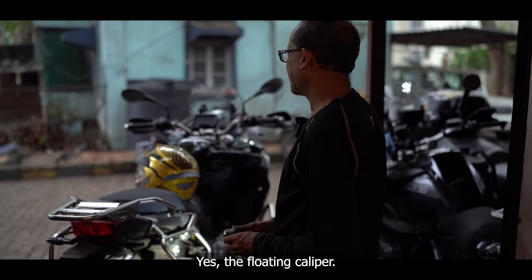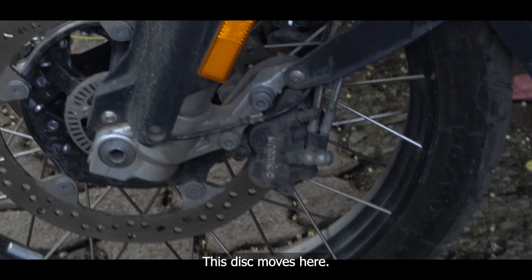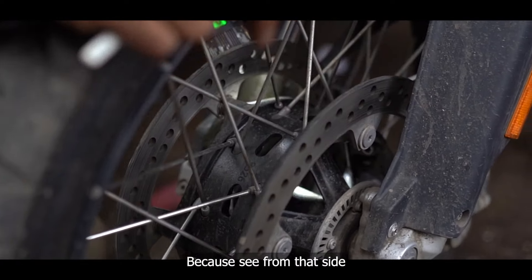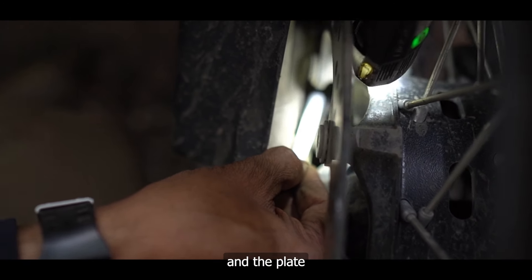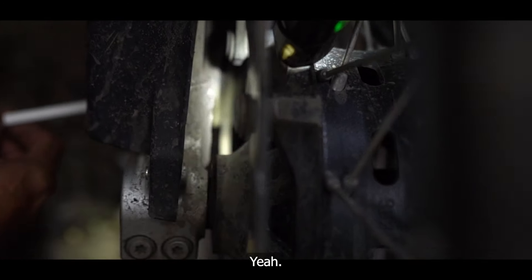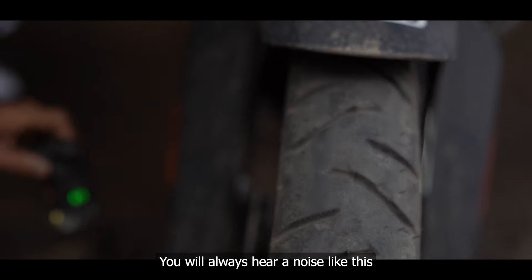That's why it's called a floating caliper, and the front has a floating disc. These floating discs move — if you tap the disc you'll hear it making a noise. You can see the caliper from the side, and through the gap you can also see the brake pad wear between the pad and the plate. You need to have that much gap visible. This is an important visual check — you will always hear a noise from the floating caliper, which is normal.